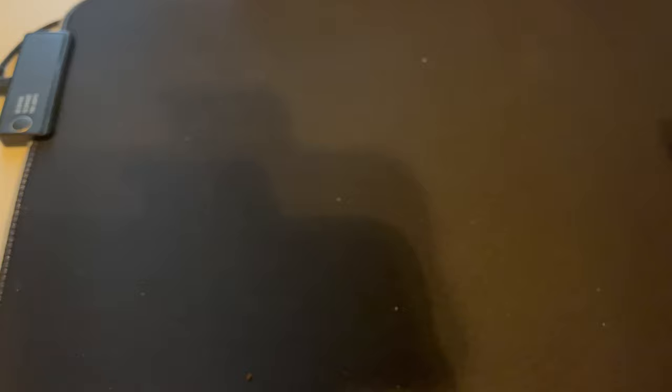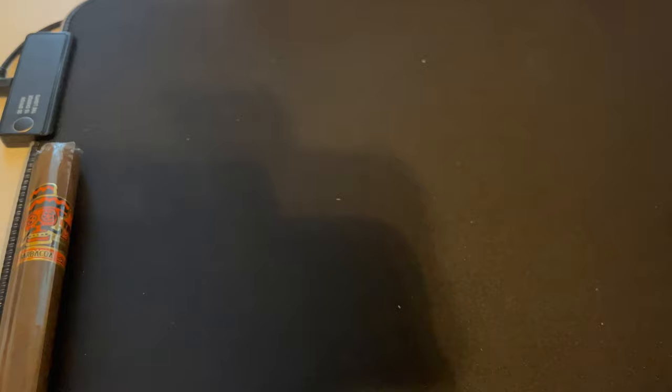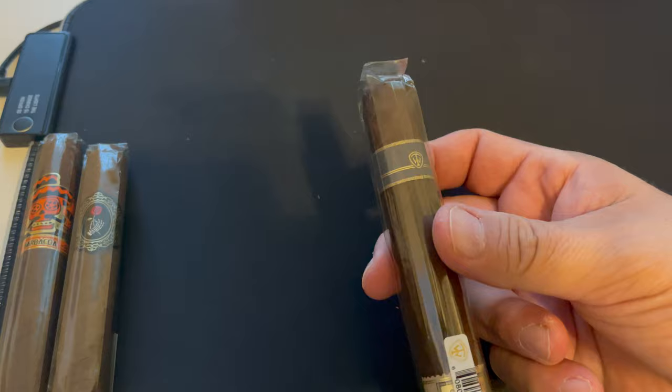Moving on to tray number two. First cigar was given to me by Felipe from Cigar Side Chats — this is the Rojas Barbacoa Street Tacos. I've had this one and the Carnitas, and Barbacoa is my favorite. Next is the Dapper La Catena OG, the black band Addict Series — pretty cool. It's been aging in my humidor for about a year, so it's got a little character to it.